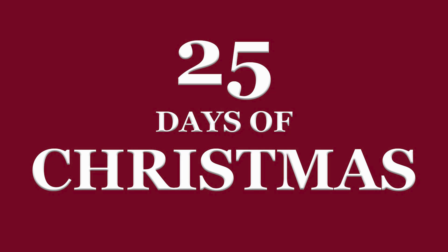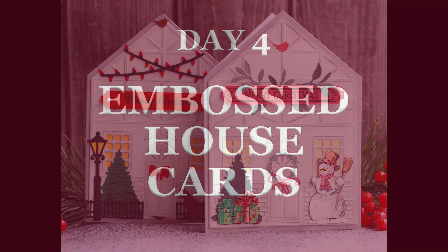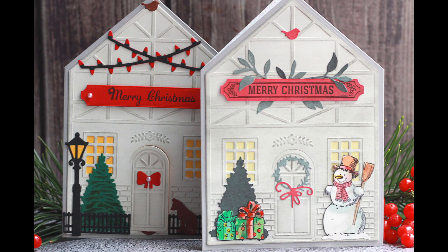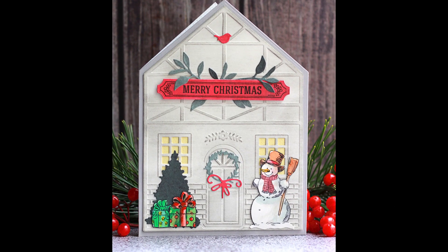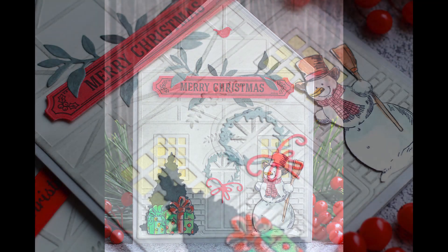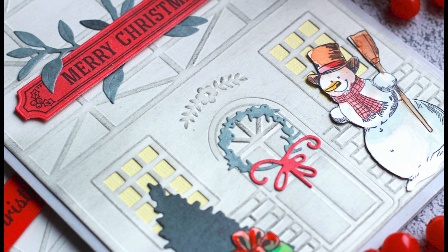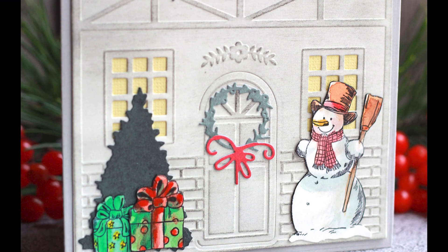Hi and welcome to day 4 of my 25 days of Christmas tutorial series. Today I'm going to create a holiday card — a couple of cards actually — that look really sophisticated but are much easier to make than you might think. The entire card front is created by just one pass through the die cutting machine and then you just add the embellishment. But let me start from the beginning.